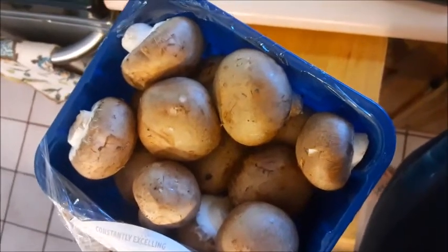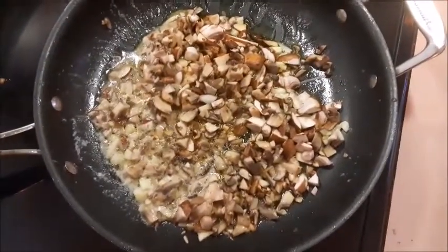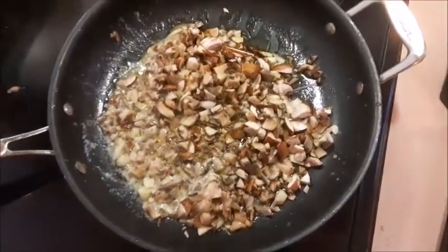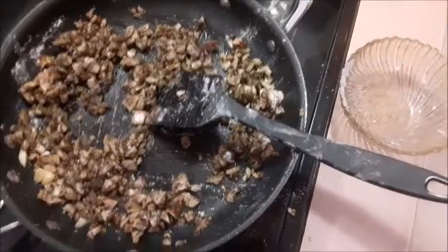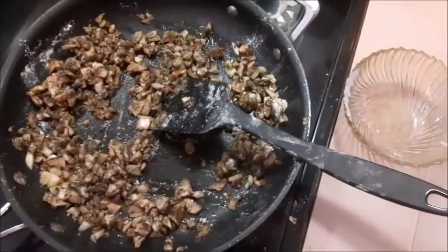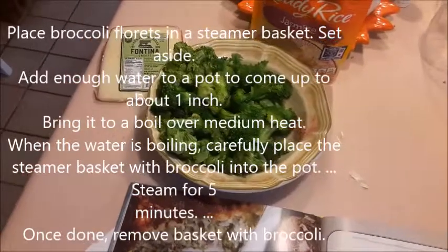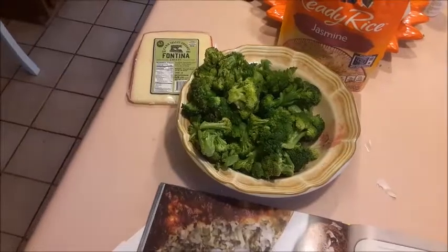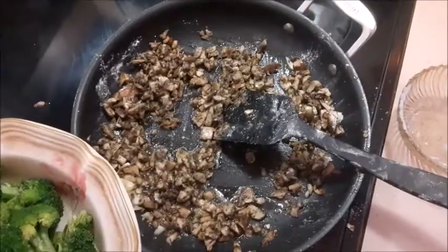Now these are not shiitake like they're supposed to be, but they will do. Once the butter starts melting, we put our onions, mushrooms, and garlic in to simmer at a very low heat. I kind of accidentally poured it in without talking about it, but I did add my bowl of flour and pre-measured herbs. The herbs I had in with the two tablespoons of all-purpose flour were one teaspoon dried thyme and two teaspoons dried basil.